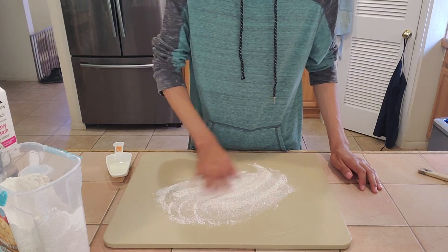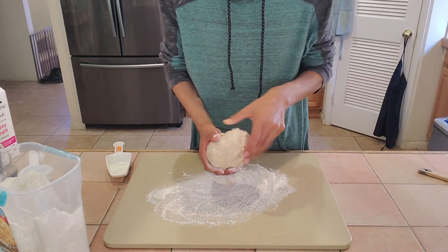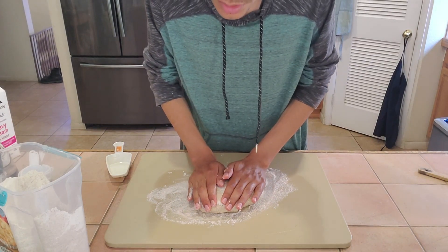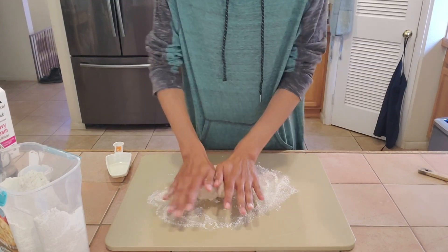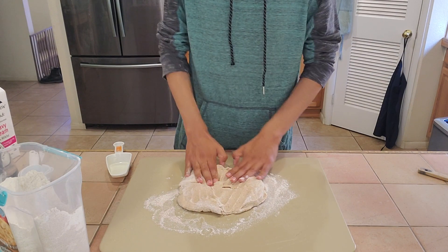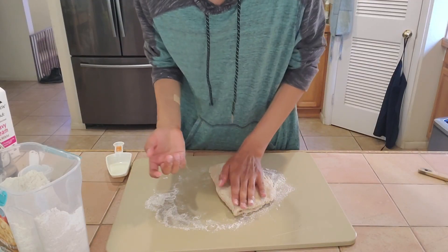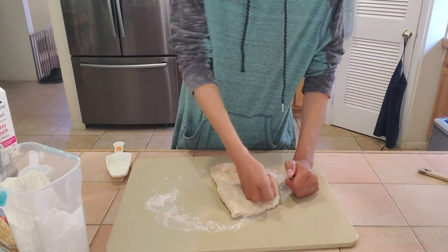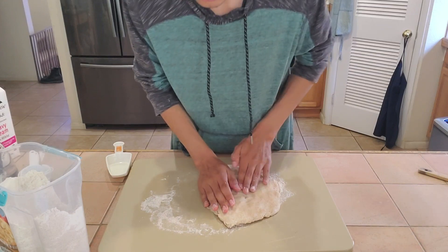It did take a little more heavy cream than needed but I think we got it. We're gonna add flour to the board as asked, fold the dough — so it says turn the dough out onto a surface, fold it in half, and knead it five to seven times adding just enough flour to keep it from sticking to your hands. As you can see it's not sticking to my hands, that's good.